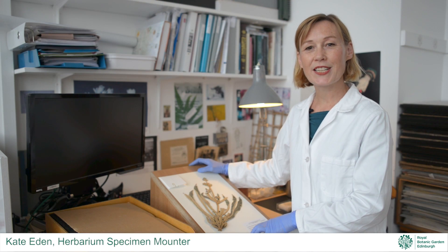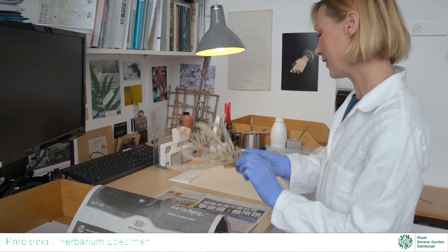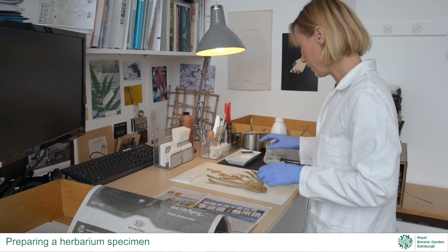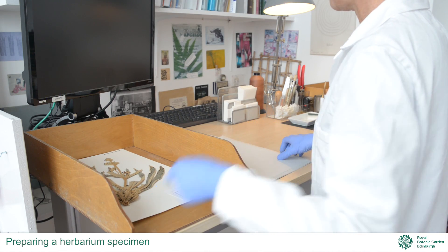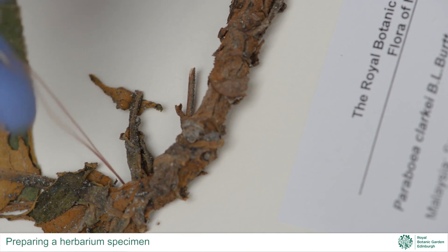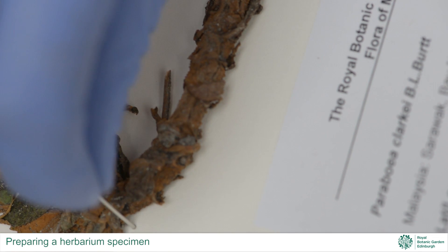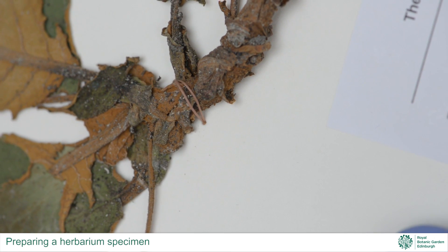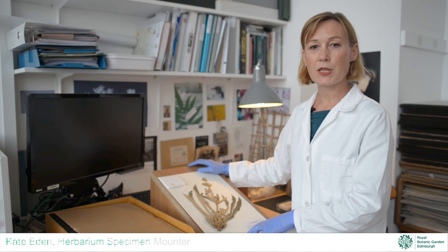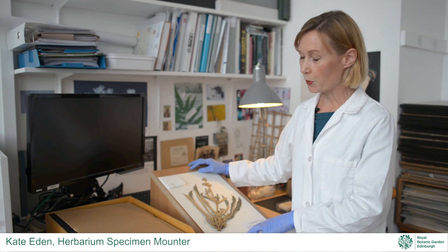After sorting and naming, specimens for the Edinburgh Herbarium are sent for mounting. The aim of mounting is to produce herbarium specimens which display important plant characteristics in an aesthetically pleasing way. They also have to be robust enough to withstand repeated handling so they remain accessible to future researchers. Mounters decide how to arrange the pressed plant, select a sample of loose material for the capsule, and use archival materials to glue, tape, and stitch the plant specimen onto the supportive mounting board.